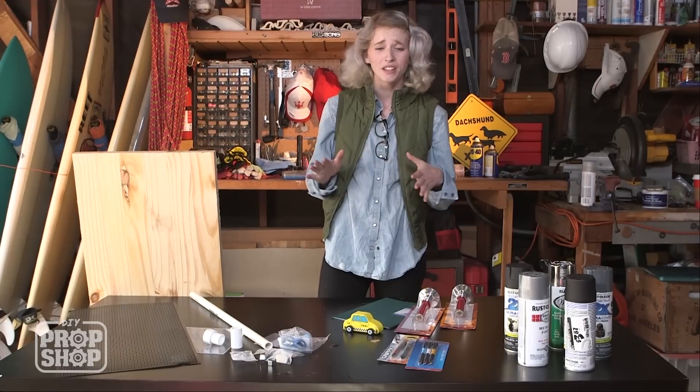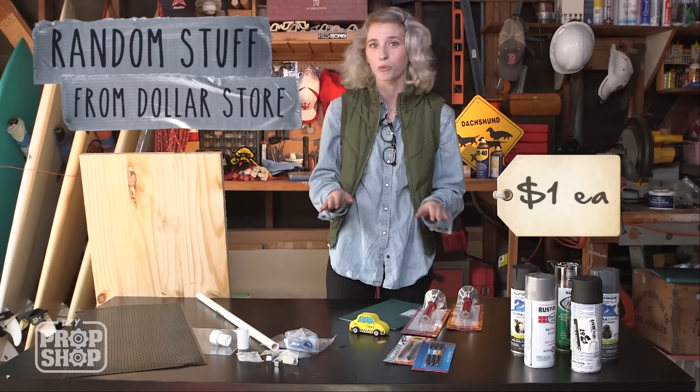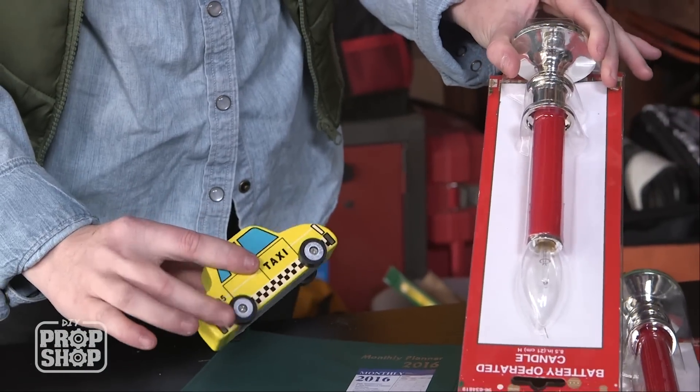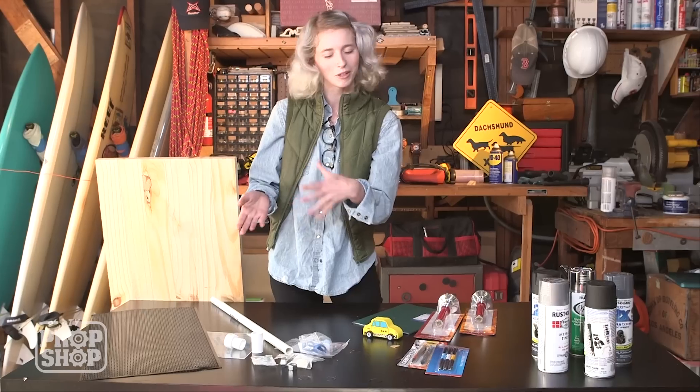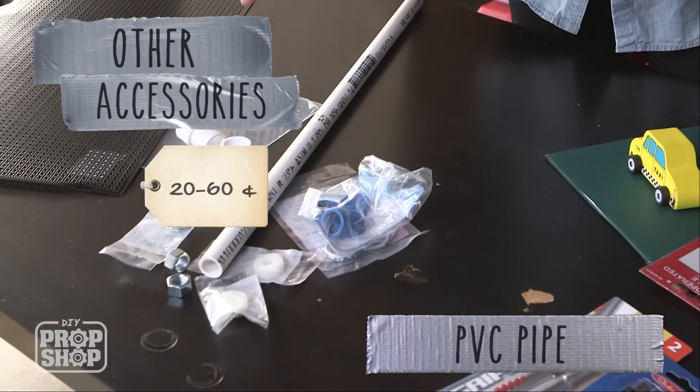The phaser has some really unusual shapes, so basically I just went to the dollar store and tried to match the reference photo as best as possible. All of these things are super random, but I think they'll work for the added embellishments. Then I ran over to the hardware store and tried to match the barrel — the tip of the gun, whatever you want to call it — with some PVC pipe and some other accessories that range from $0.20 to $0.60.